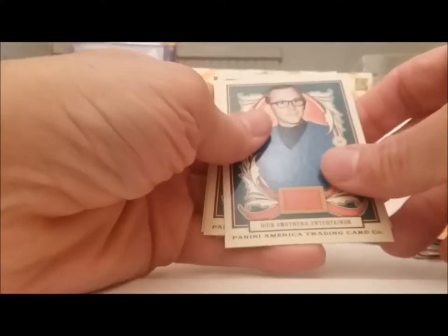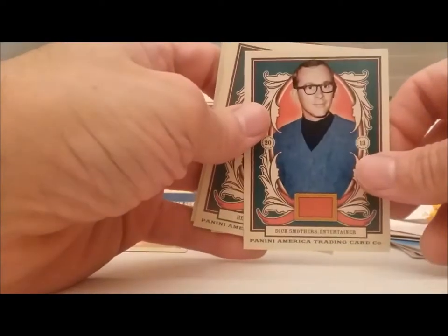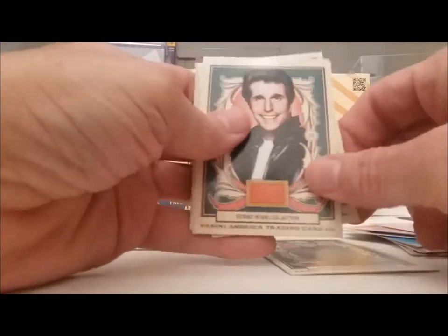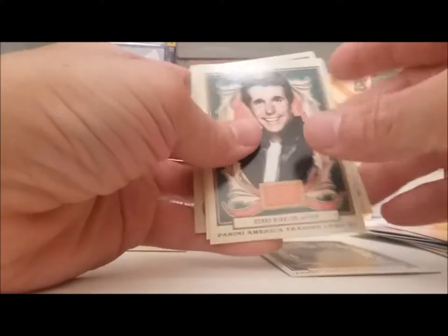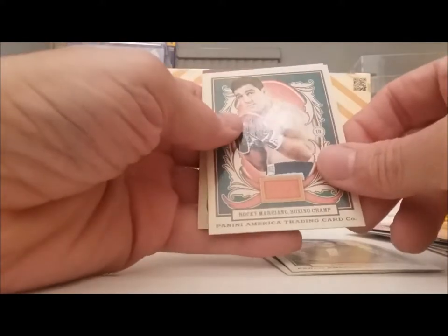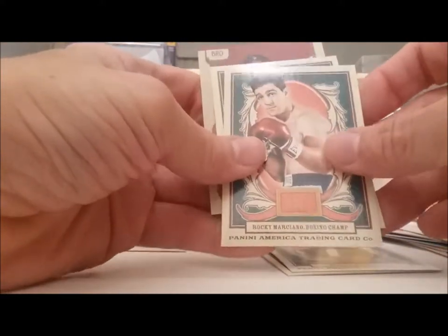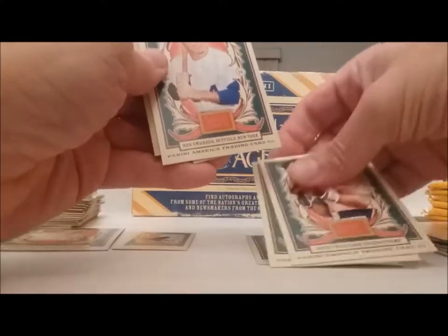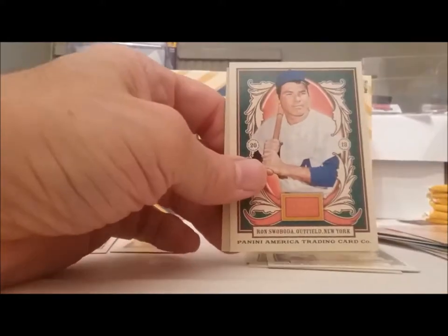Dick Smothers, entertainer. You notice he's an entertainer, not a TV legend. And Henry Winkler — the Fonz! Rocky Marciano again. Wait a minute — that's the same one I just saw because I put the other card in the back of it.